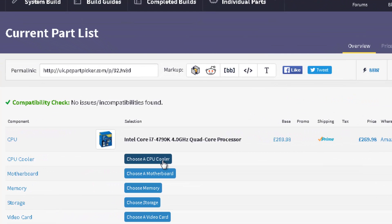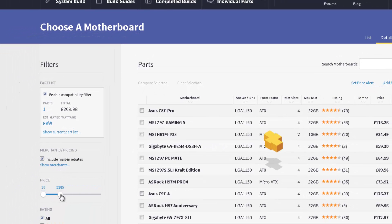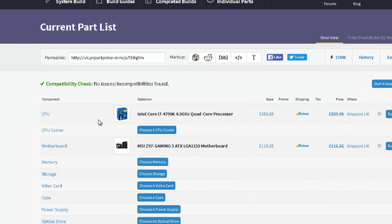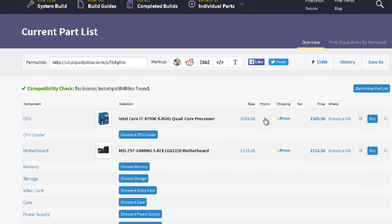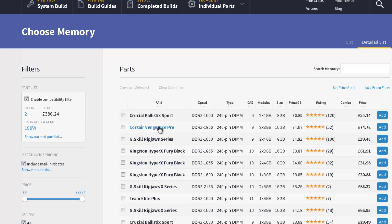With the i7 we have a fan included, so we don't need to choose a CPU fan unless you're going to use this machine for gaming, in which case you'd want an aftermarket cooler. We move on now to the motherboard. Down here you have options for the price range you want, so if you have a budget you can use this feature. No compatibility problems came up, so we move on to memory.